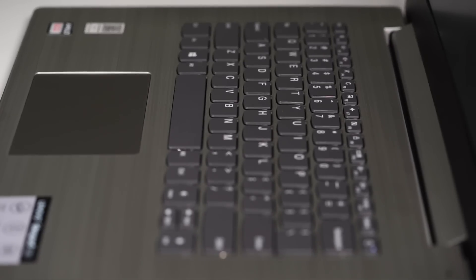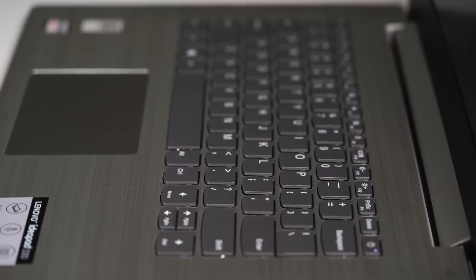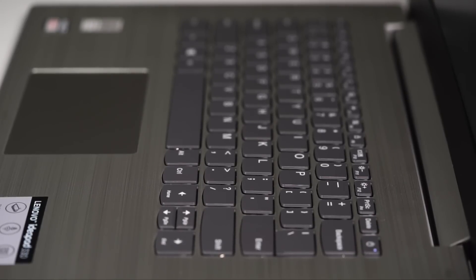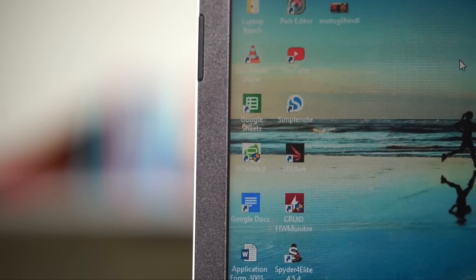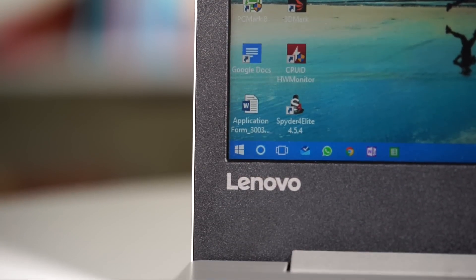The surface around the keyboard is of the same color as the lid and has a brushed texture that looks rather decent. Around the sides of the display, you see a thick black bezel and on the surface of the lid, a big Lenovo logo.